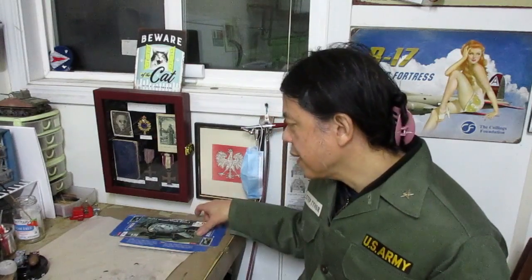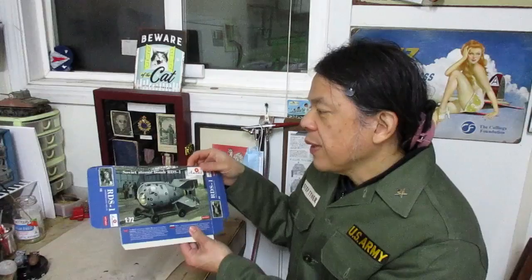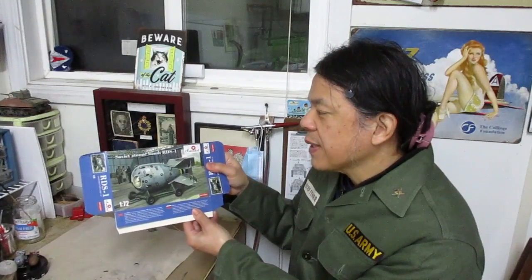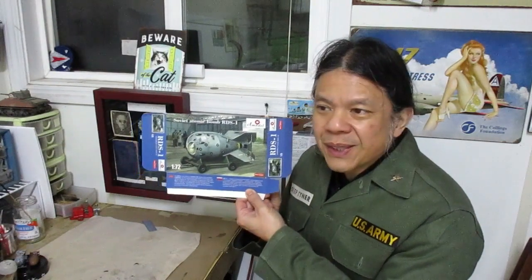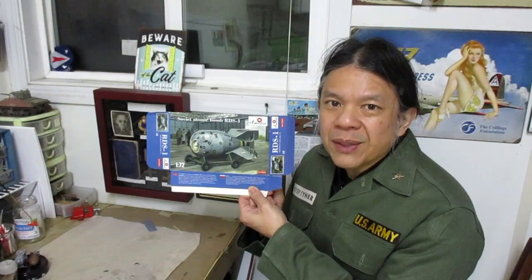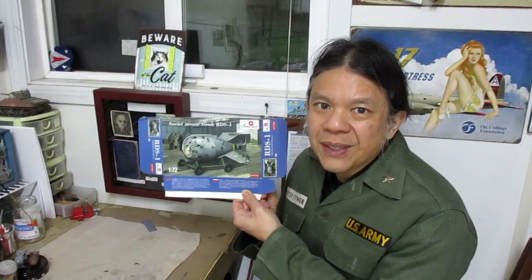Hi, I am QDC. What we are about to build today is A-Models Soviet Atomic Bomb RDS-1. This is a 1/72nd scale model. This is the first atomic bomb that Russia made by stealing the secrets from the United States during World War II. This is a very interesting kit for me to build. Let's start building this kit right now.